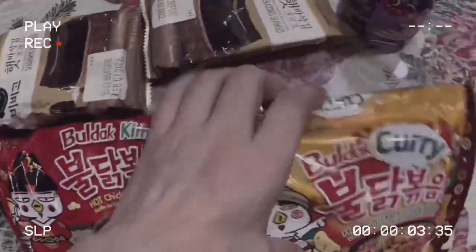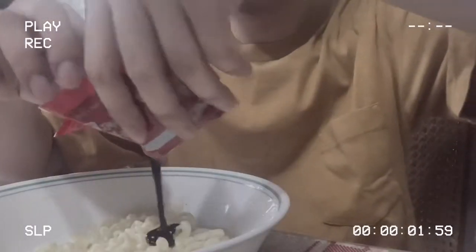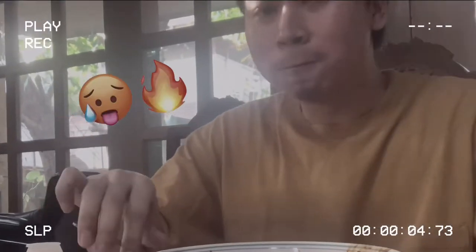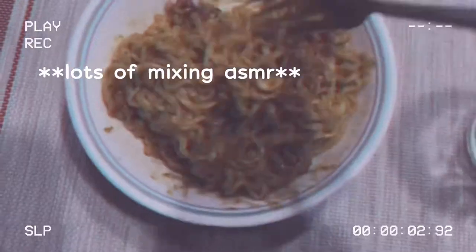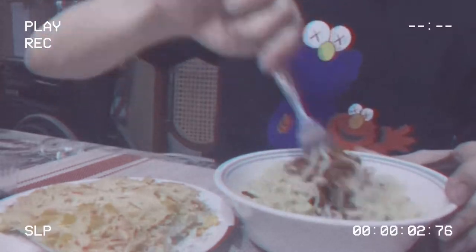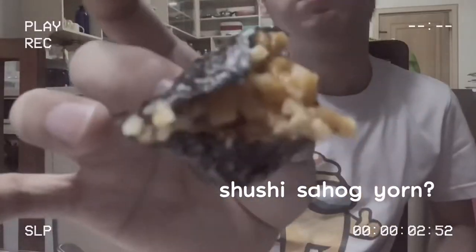Hey guys, welcome back to my channel. For today's video I will be doing an eight flavor Samyang mukbang. Technically this isn't the traditional mukbang where there's like a huge spread of food in front of you — this is just me trying different flavors of Samyang, one each week.